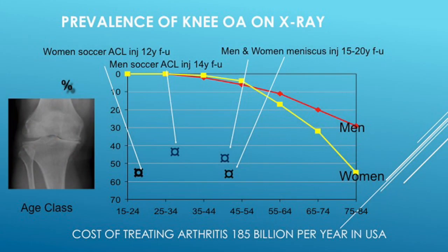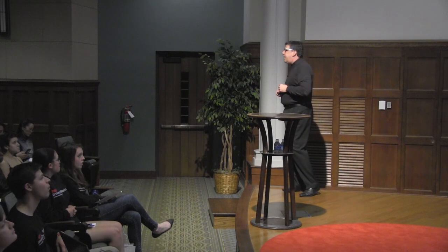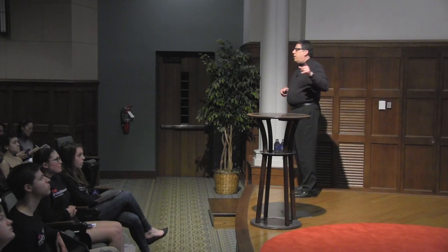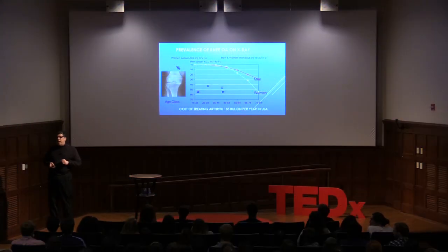End-stage arthritis means bone on bone. Looking across the United States, 50% of us are going to end up with osteoarthritis in the seventh and eighth decade. However, if you have a meniscus tear or, worse, an ACL injury, you can see how the curve gets shifted to the left — onset occurs much earlier. It costs over $185 billion per year to treat arthritis in the United States.